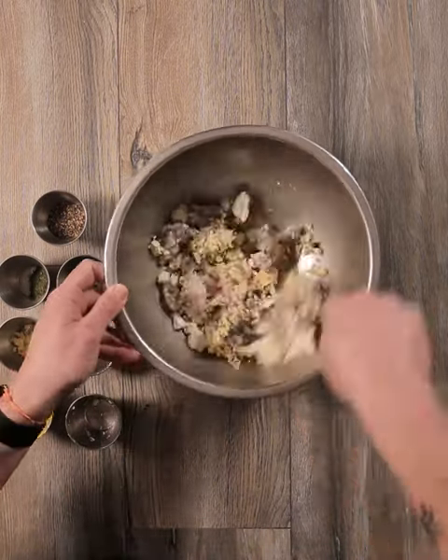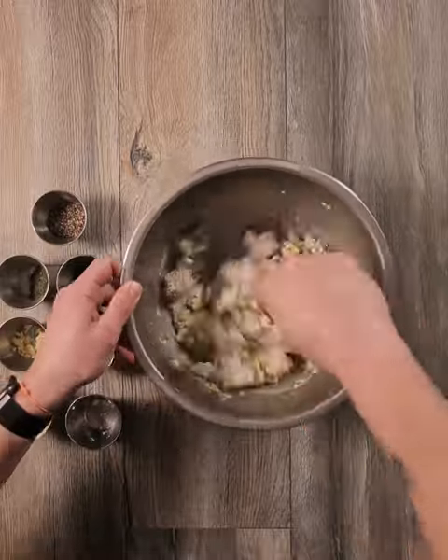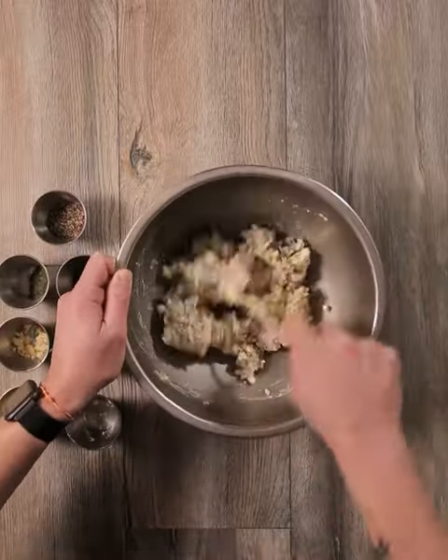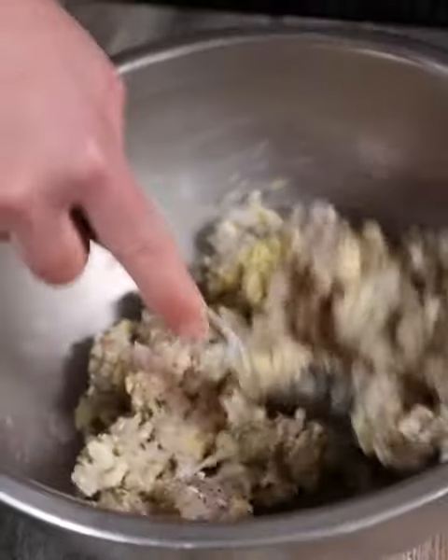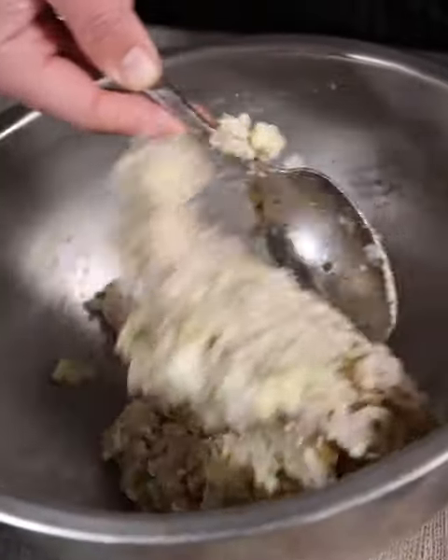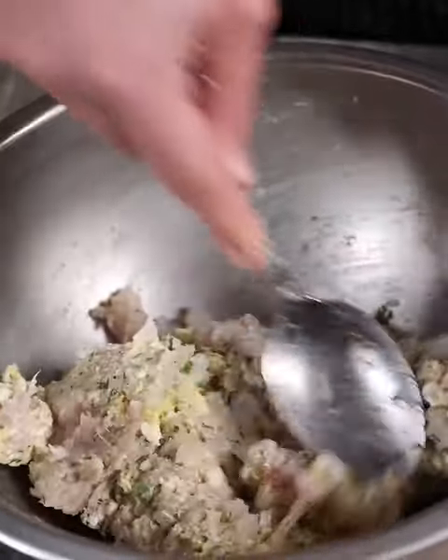One thing when mixing the Swordfish Burger — you just want to make sure that you don't over-mix it. You want to leave the larger clumps of cheese, so that way when you're pressing it down on the cast iron skillet, you're going to get that nice caramelization of the cheese.